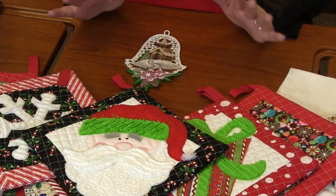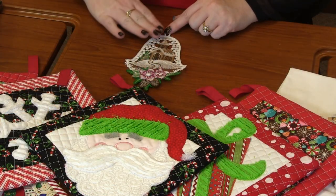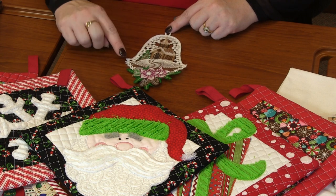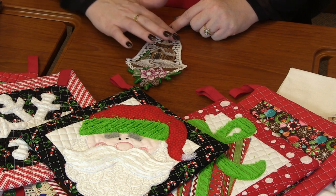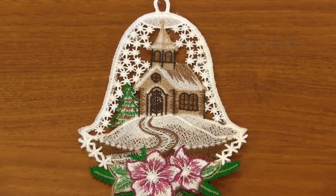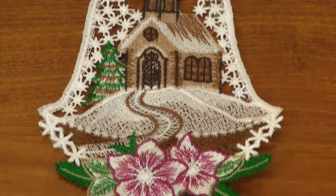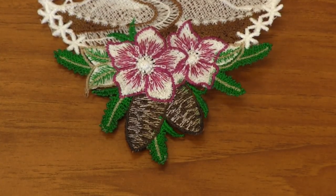First up today I have this stunning freestanding lace Christmas bell. I love freestanding lace — it's just such an elegant way of machine embroidery. You've got the beautiful bell shape with snowflake stars going around the cute little church. You've got the pathway coming down, then some poinsettias, pine cones, and pine twigs. It's just beautiful.